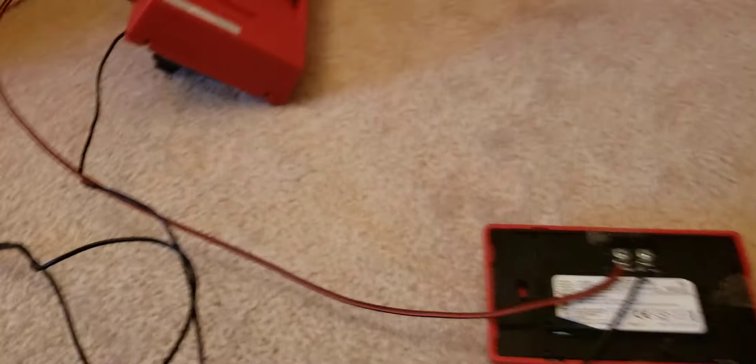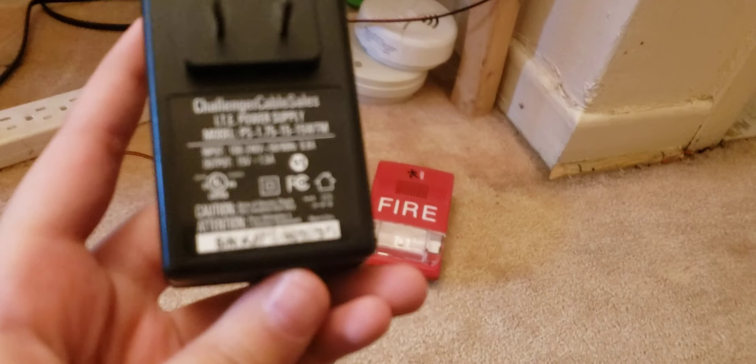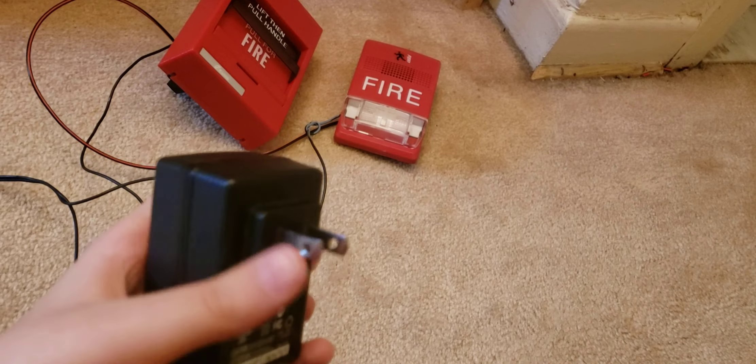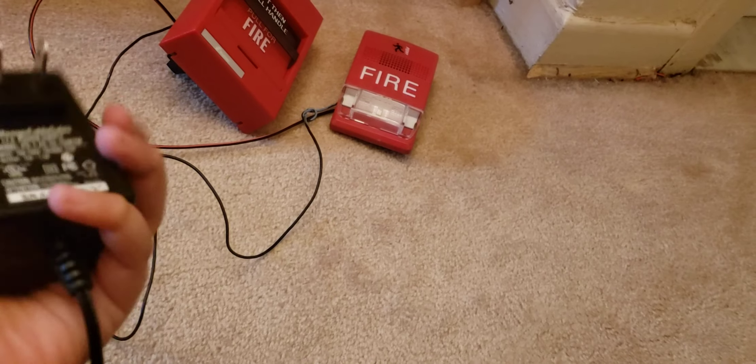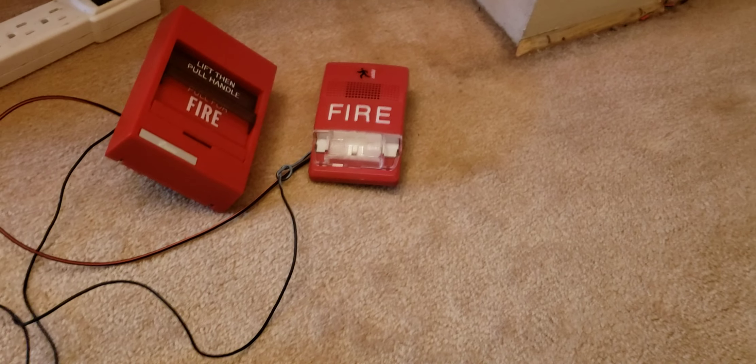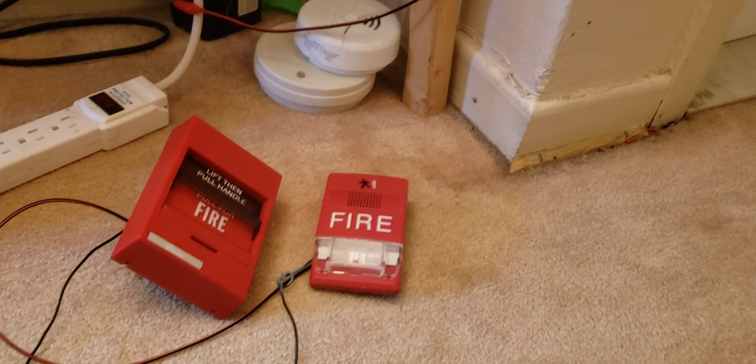You've got everything correct. Let's make sure — your negative from the transformer goes to the pulse station and the positive goes to the alarm. The negative goes here and connects the alarm to the pulse station. Now we've got everything wired up. We will actually test it to make sure I did it correctly. My transformer is 15 volt DC. You can also use batteries — I'm using a transformer for this so I can do it easily. That's how you wire it.